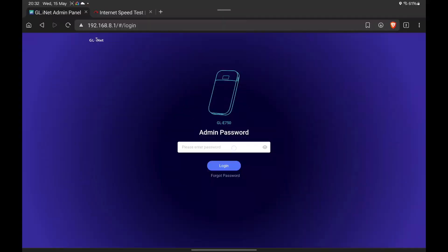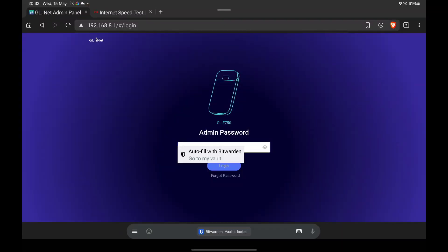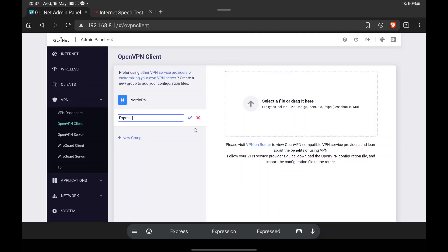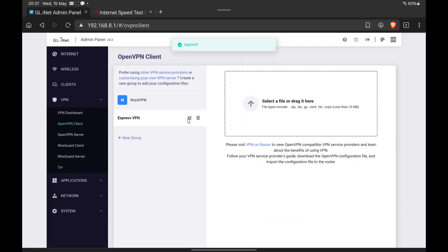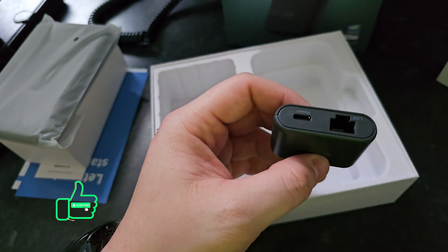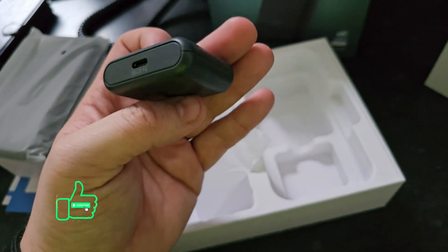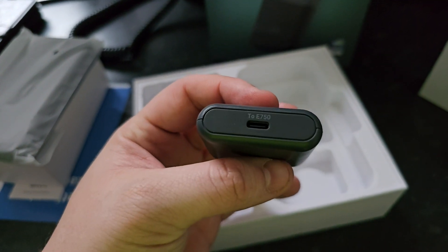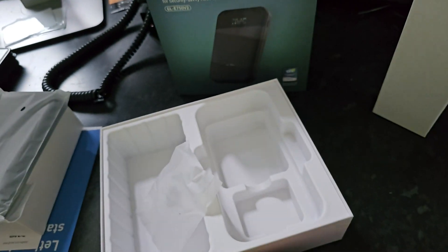What really sets the Mudi v2 apart is its focus on security and privacy. It runs on OpenWRT, a customizable open-source firmware, and comes pre-installed with OpenVPN and WireGuard support for easy VPN setup. This means you can encrypt your internet traffic and protect your data even on public wi-fi networks. It also works as a repeater, so whether you're working from a cafe, camping in the wilderness, or simply want a backup internet option at home, the Mudi v2 has you covered.